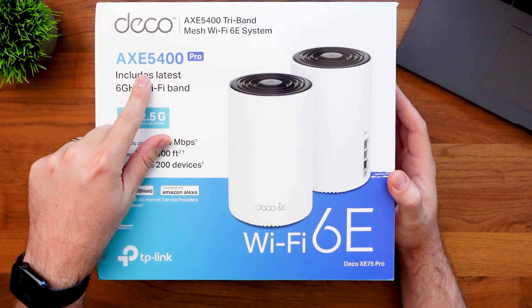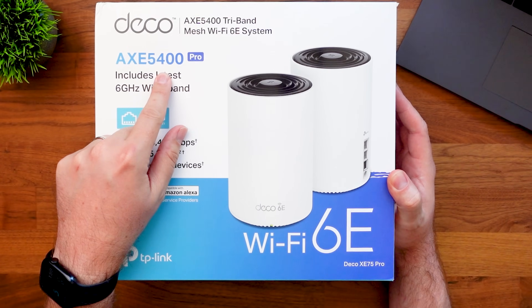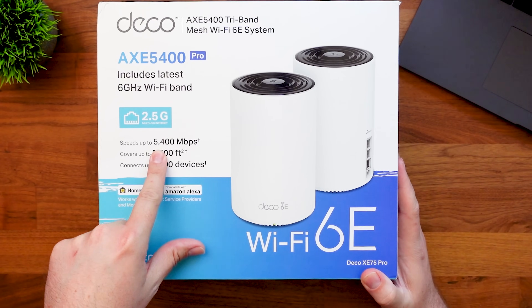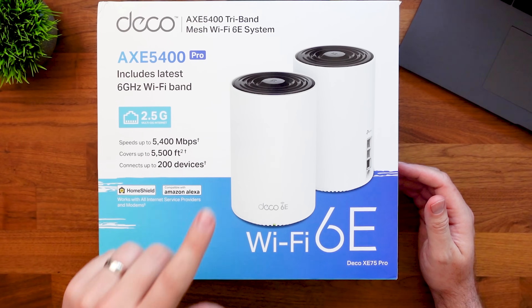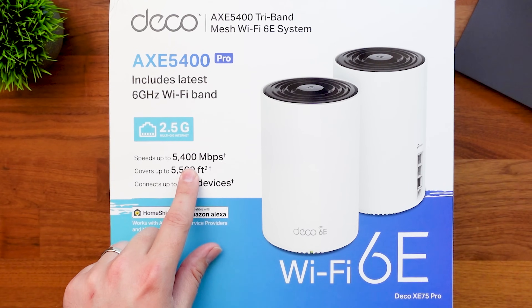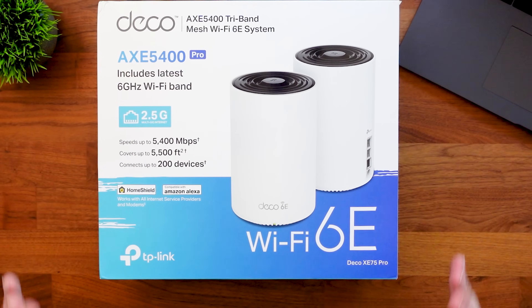Another thing that makes a big difference when picking your Wi-Fi system is the speed. Looking at the two systems I have here — both are Wi-Fi 6E, the TP-Link Deco and the Netgear Orbi — they're priced quite differently. The Deco setup says AXE 5400, and that number represents the speed or bandwidth you'll get. Speeds up to 5.4 gigs, or 5400 megabits per second. With all devices connecting — this one supports up to 200 devices — they're all sharing that 5400 Mbps of bandwidth.